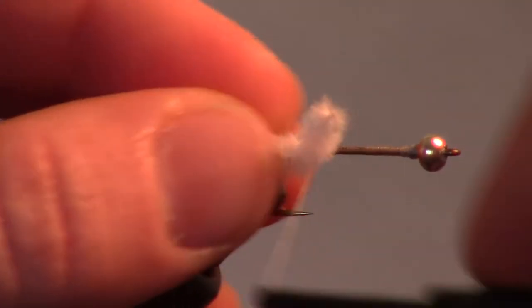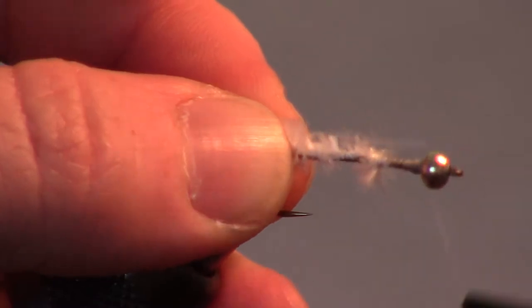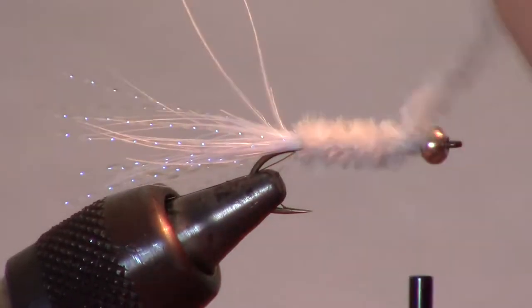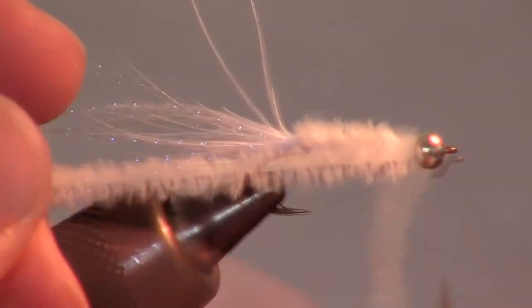Then we will add some white chenille and wrap our thread all the way up to the bead. Proceed to wrap the chenille up the hook shank closely until you reach the bead head. Secure it with a few wraps and cut off the tag end close.